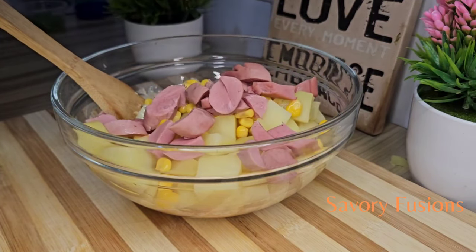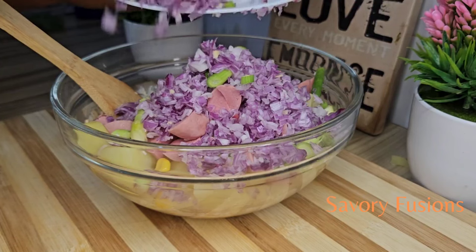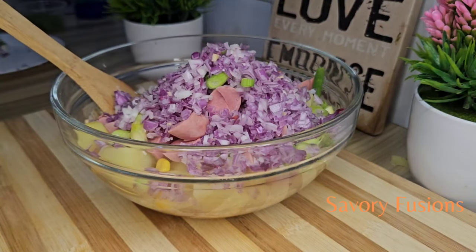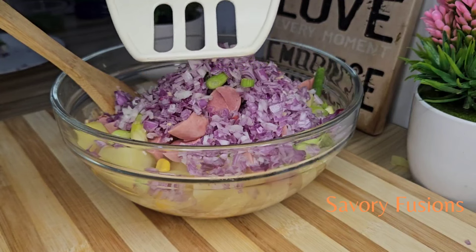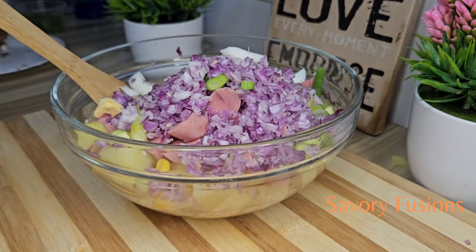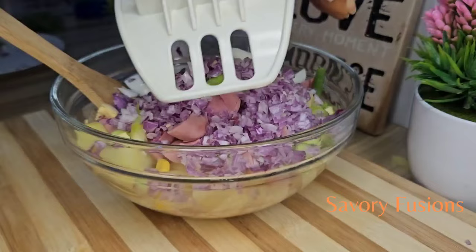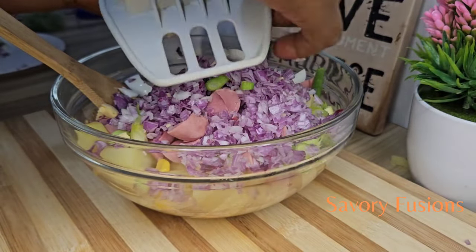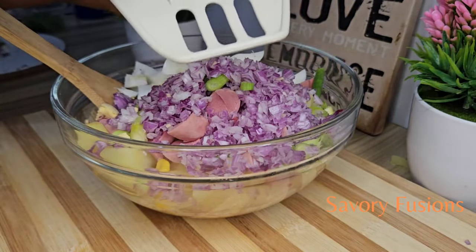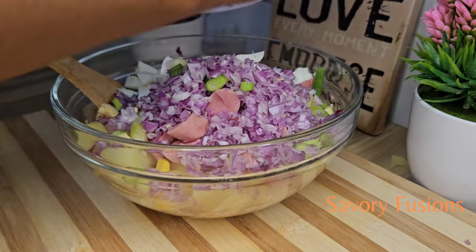I'll be adding some corn, and now I'm going to add the sausages and the other already chopped ingredients. I will be using an egg slicer to slice the eggs into the salad. Then I'm going to give everything a very good mix.